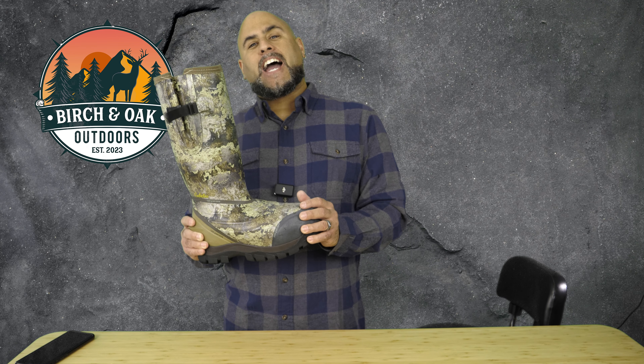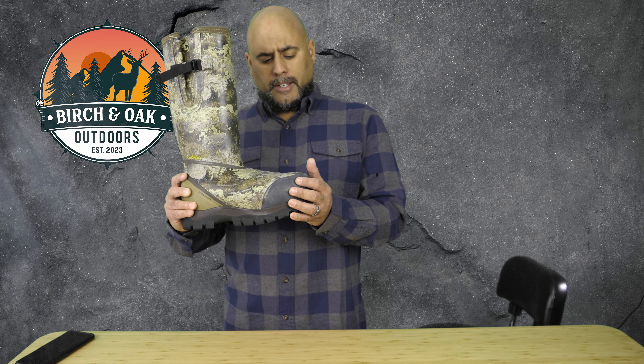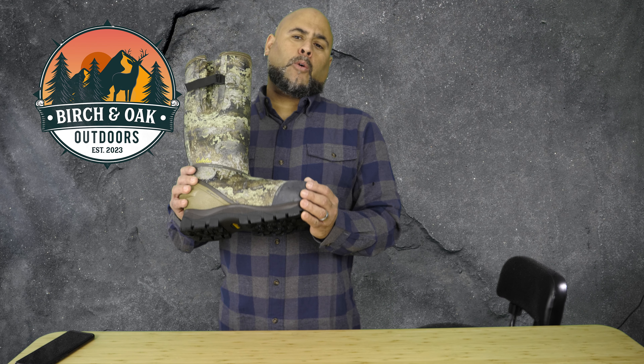Try them on — that's a big thing as well. I wore these in the store for about 15 to 20 minutes looking at other boots, trying them both on, walking around, seeing how they feel. Because they have to be comfortable — if they're not going to be comfortable, I really don't want to wear them. After 15 to 20 minutes, my feet felt good. I really enjoyed how they felt. Loved the price.